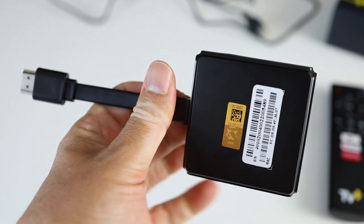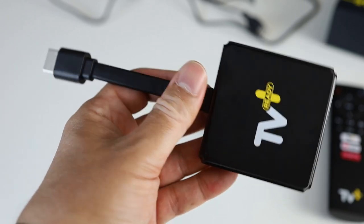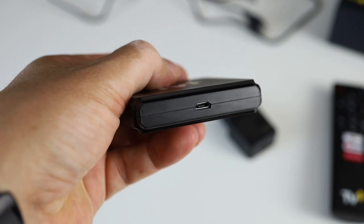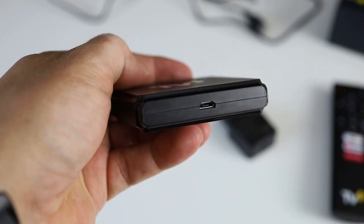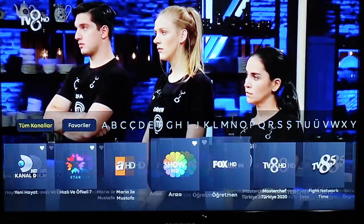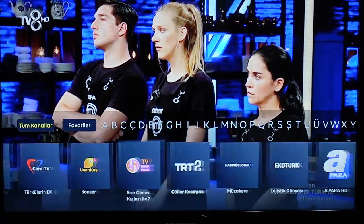Temelde ne yapıyor? Adından da anlaşılacağı üzere TV Plus'ı, yani Turkcell'in TV Plus hizmetini akıllı ya da akıllı olmayan televizyonlarda kullanabilmeyi sağlıyor; hedef kitlesi biraz daha akıllı televizyonu olmayanlar. TV Plus'ı bilmeyenler için kısaca anlatalım: televizyonu internet üzerinden izlediğiniz, aynı zamanda dizi, belgesel, sinema gibi özellikleri de olan bir nevi Netflix diyebiliriz. Ama farklı olarak televizyon kanalları da bulunuyor; Star, Show TV gibi genel kanalların dışında yabancı, yerli ve tematik kanalların da çoğunun bulunduğu bir platform.